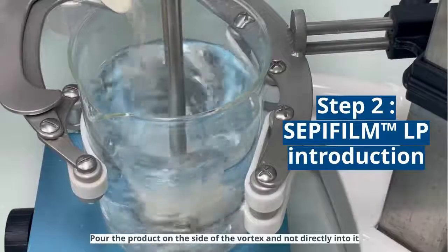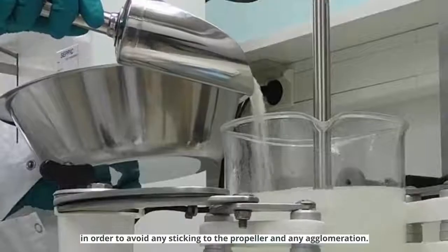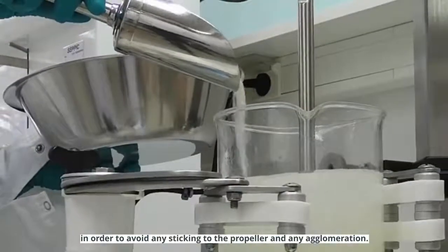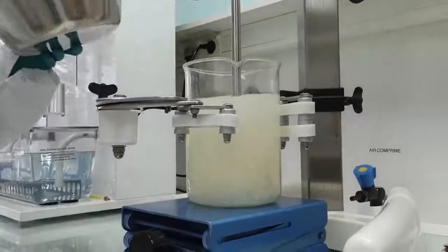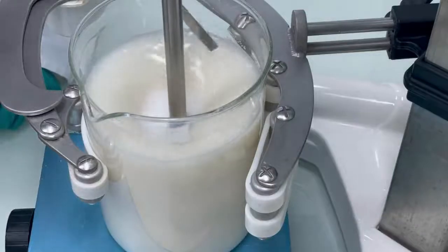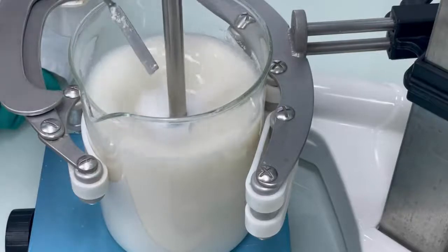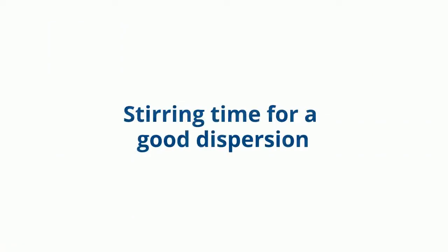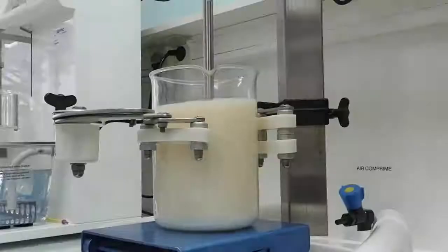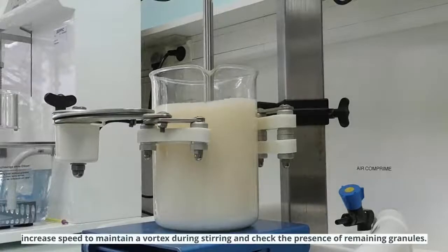Pour the product on the side of the vortex and not directly into it, in order to avoid any sticking to the propeller and any agglomeration. As the dispersion becomes more viscous, adjust the speed during stirring and check the presence of remaining granules.